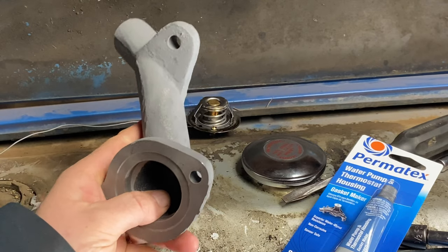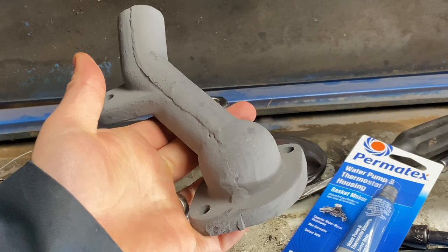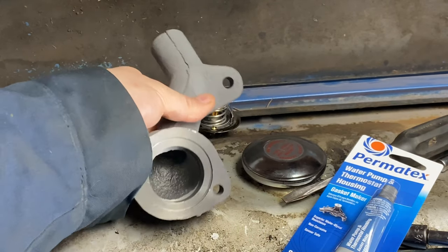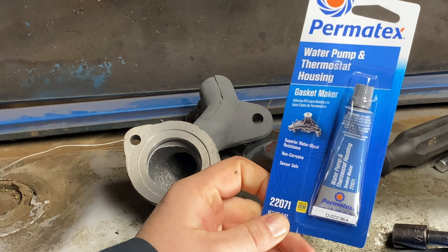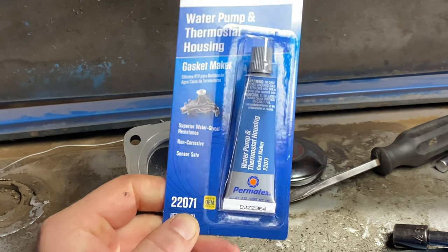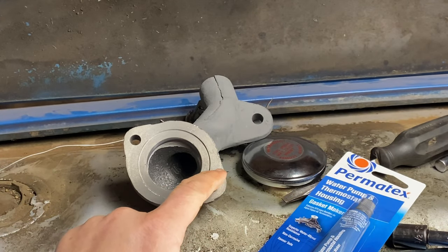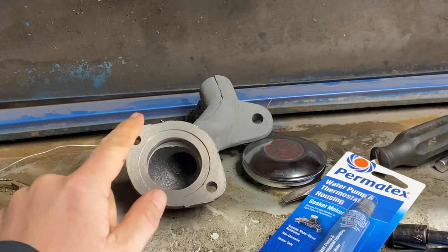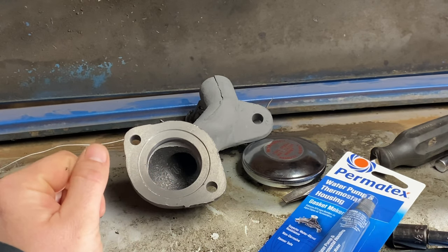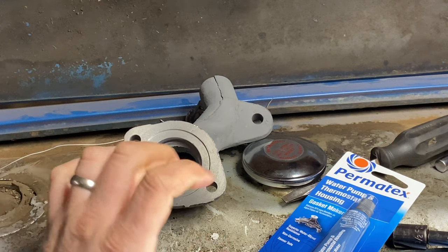It's been a few days and I finally got my new thermostat housing in the mail. I ordered it from yesterdaystractor.com — same place I got the thermostat and my hoses. This time I also got this RTV silicone gasket maker that's designed for water pumps and thermostat housings. So I'm going to apply this per the directions.